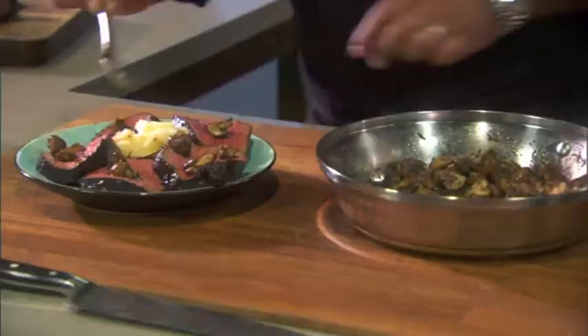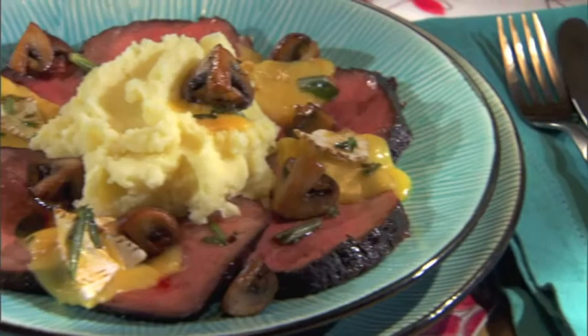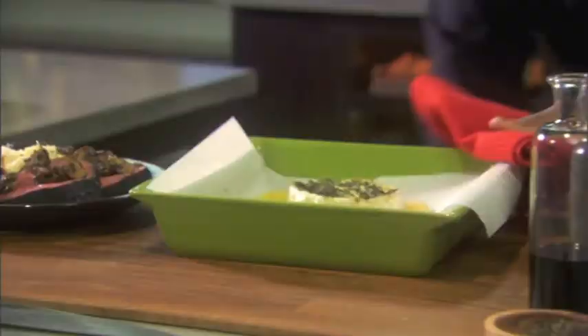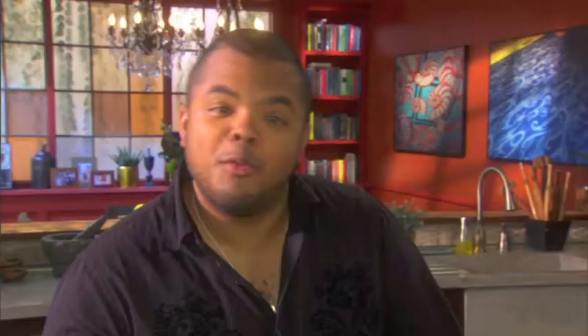That looks pretty good to me. I need some music to go with this. Almost forgot my cheese — my daughter's freaking out for cheese. The cheese is melted, bubbly. I promised you a meat and potatoes meal with a sauce that's even better than gravy, and I've delivered with my melted camembert herbs.